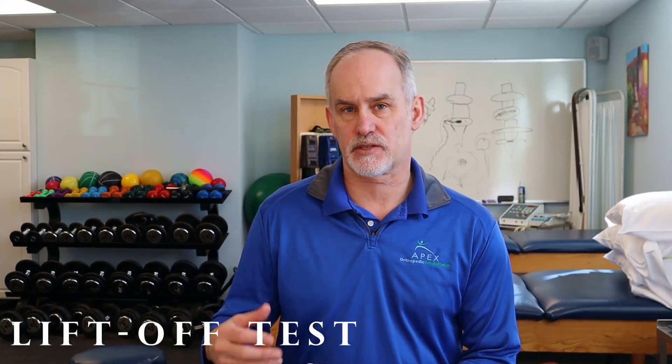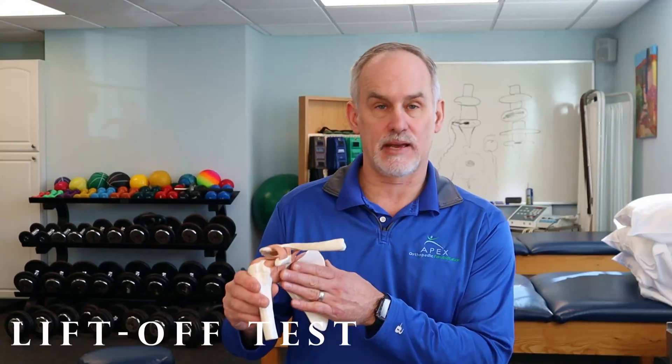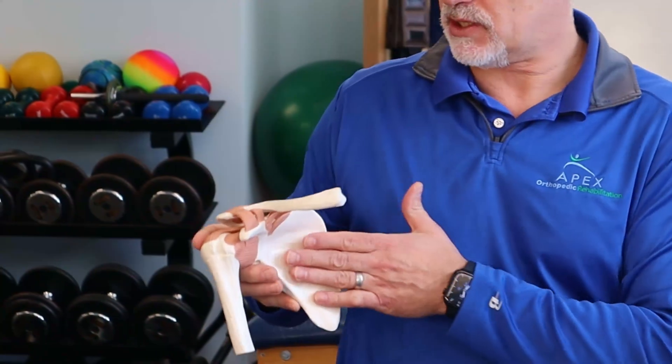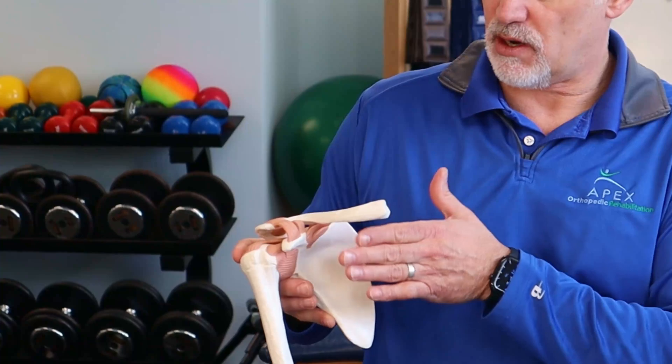If you're enjoying this video, hit the like button, throw a comment in there, and subscribe to our channel — turn on notifications to hear about new content. The first test we're going to talk about is called the liftoff test, or subscapularis test. The subscapularis is probably the least commonly torn rotator cuff muscle, but it's the first test we'll do.